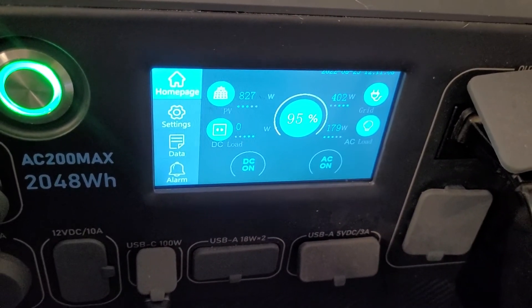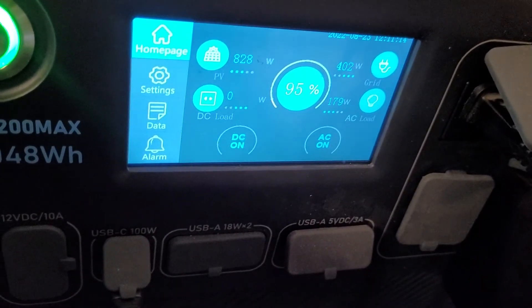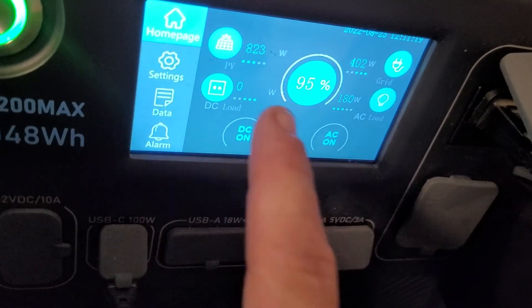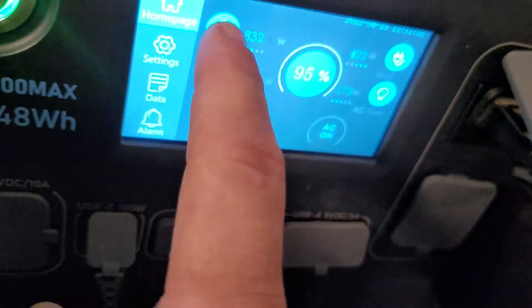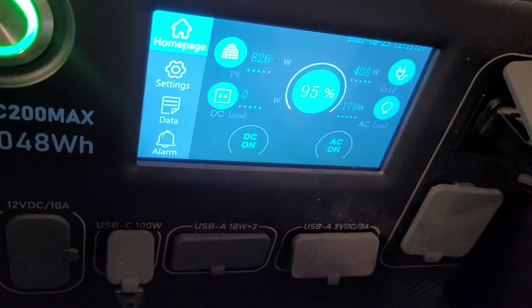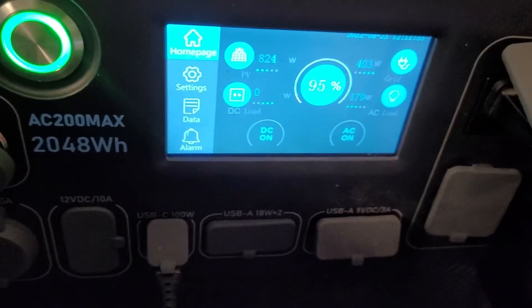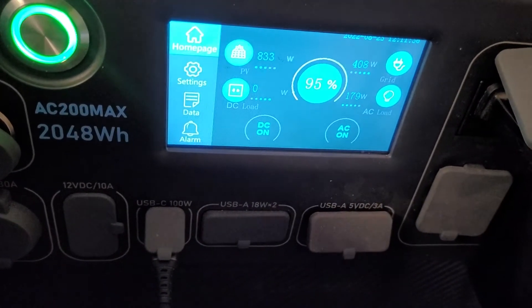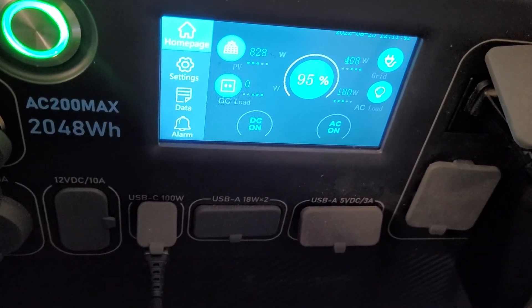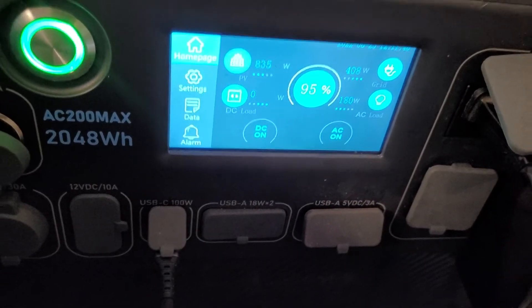This other side has 1300 watts hooked up to it. I'll talk a bit about over-paneling — the reason I over-panel is so that when the sun comes up you can get maximum input power. The unit says it can do 900 watts on this side and I've seen it hit 917, 920, even 925. That way you get the full 900 watts as soon as the sun hits those panels.